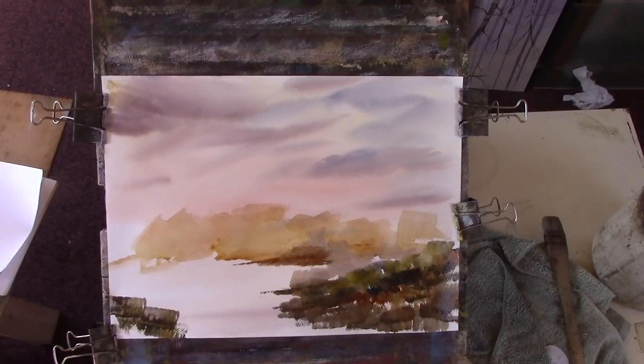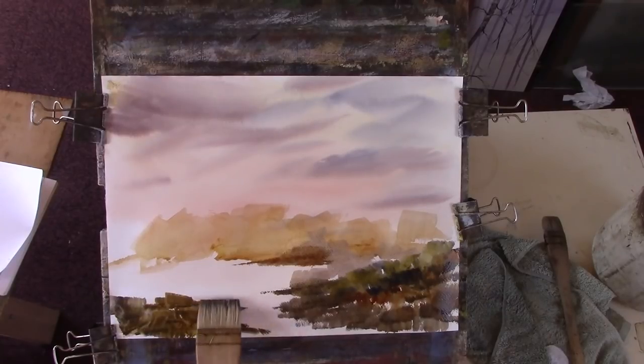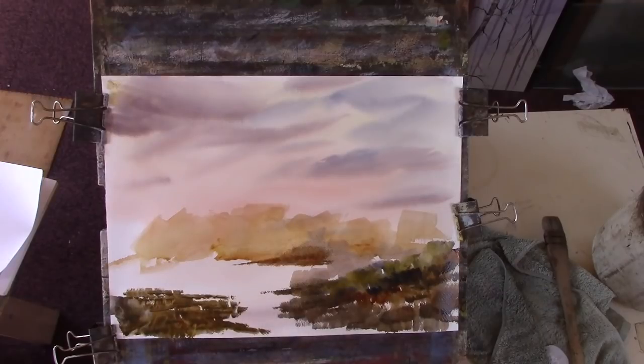Try not to get both sides sort of symmetric — you don't want what you put on one side to be doubled and repeated on the other. So there we are, a nice bit of warm in there.